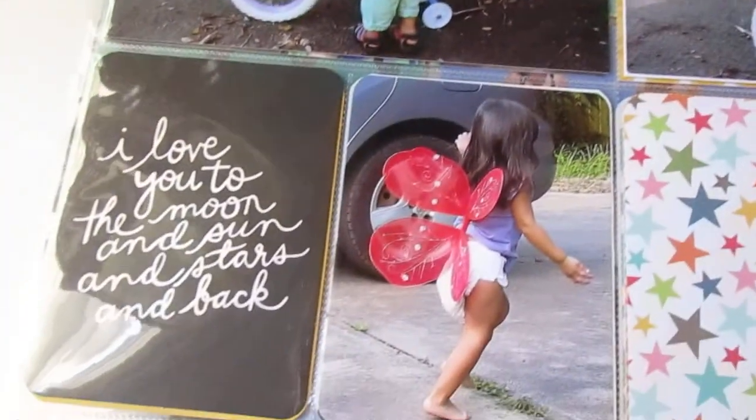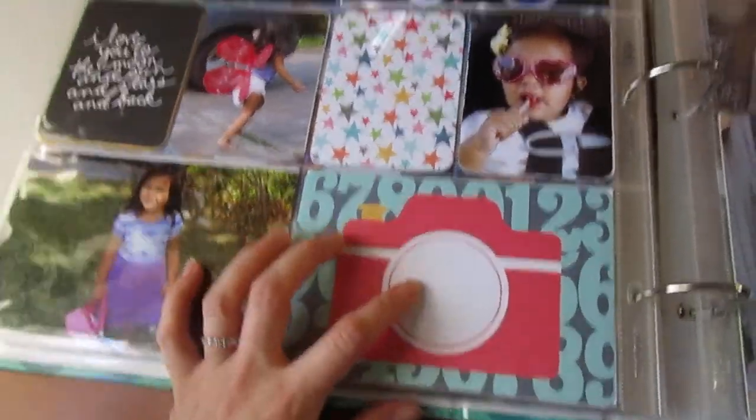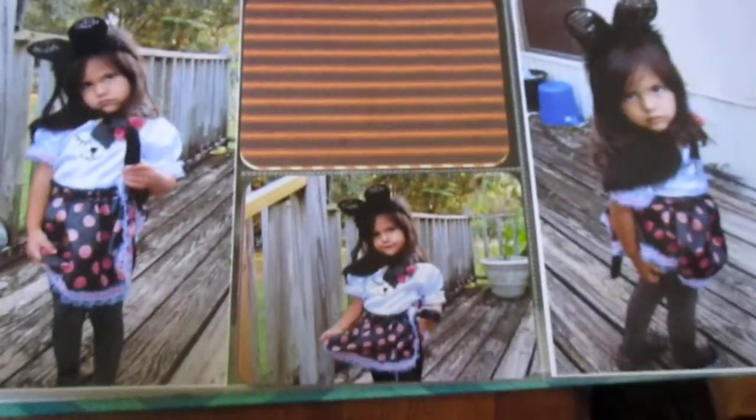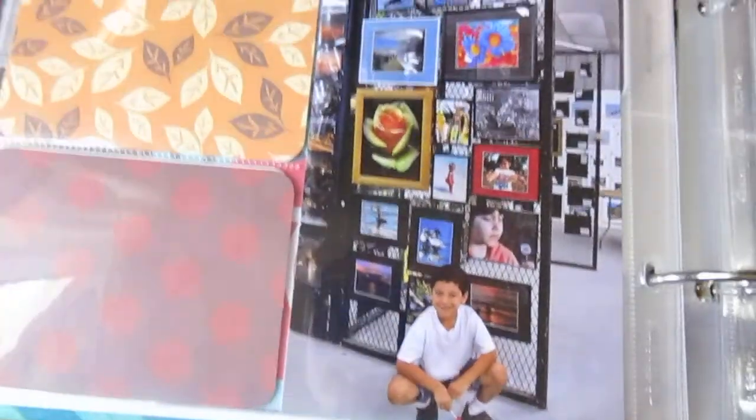I love these pictures. You can see her little butt crack — hilarious. That was her first time on a bike. I might go back and write that her grandparents had bought her that bike. Here she is. It says 'Fall Fun' and then it just talks about her costume — she picked it out herself. My son's moon picture that he took, and he won an award for it at the fair.